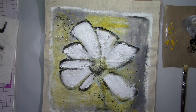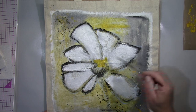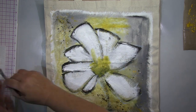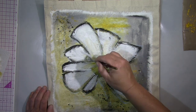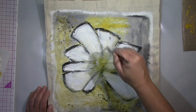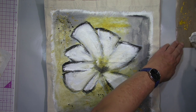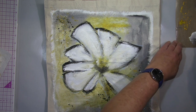Hallo ihr Lieben, heute zeige ich euch mal diese Einkaufstasche, die ich ein bisschen zurecht mache. Die habe ich schon eine längere Zeit rumliegen und habe auf der einen Seite schon mehrere Schichten Gesso draufgepackt. Ich habe sie dann weggepackt und jetzt beim Aufräumen habe ich sie wiedergefunden — jetzt ist einfach der perfekte Zeitpunkt und ich gehe voran damit.